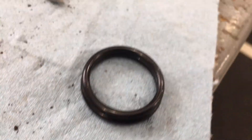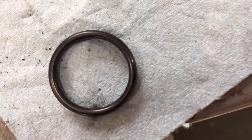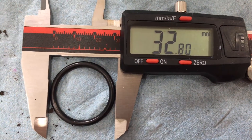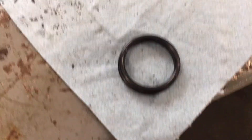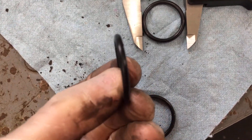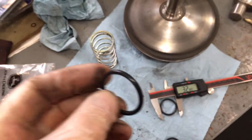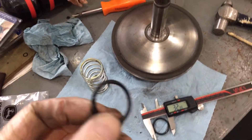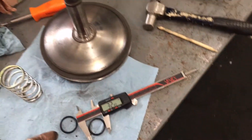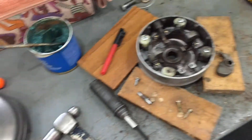Here we've got the new O-ring sitting on top of the old one — it's a damn close match for what I was able to find locally. Using calipers, it's got an outside diameter of just shy of 33 millimeters and just fractions less than 3 millimeters in thickness. That's the closest we're going to get without finding one on the shelf from Yamaha or waiting for them to ship it from Japan.